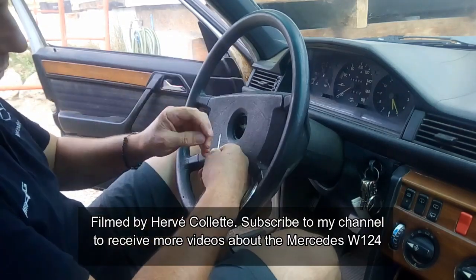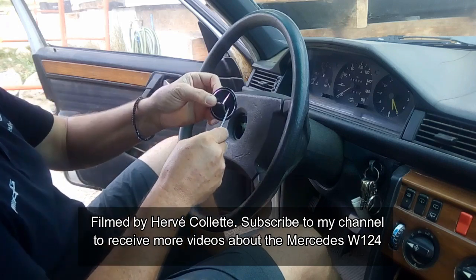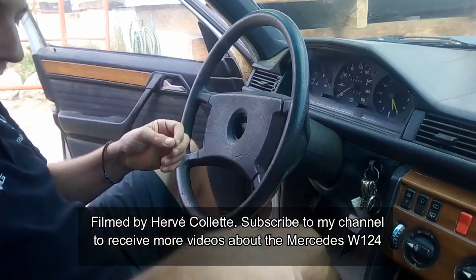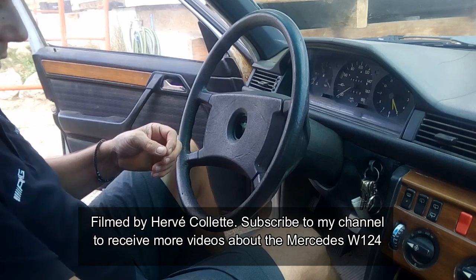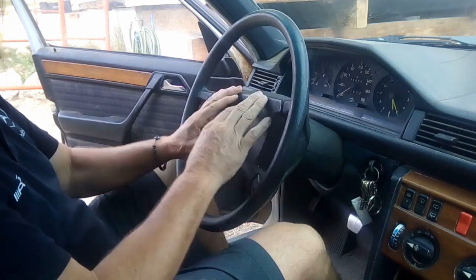Be careful not to damage the back because if not it will show on this side — very important. Now that you've removed the logo, we're going to remove this trim piece. You can remove it if you want, it's not necessary.